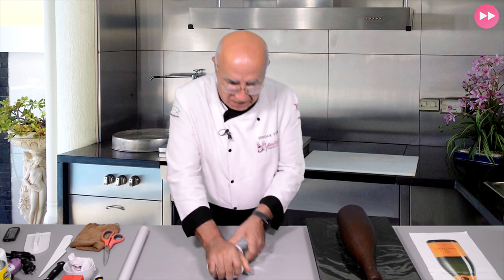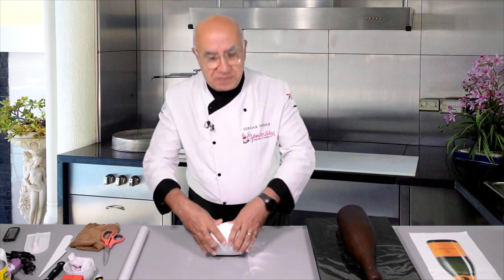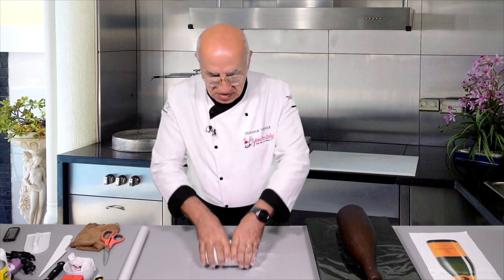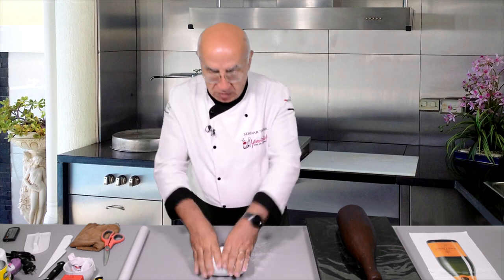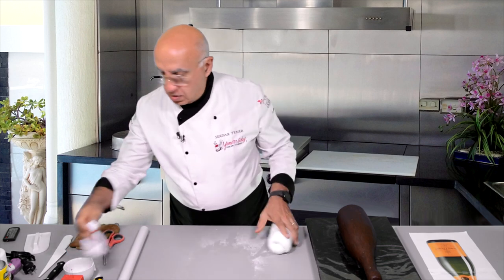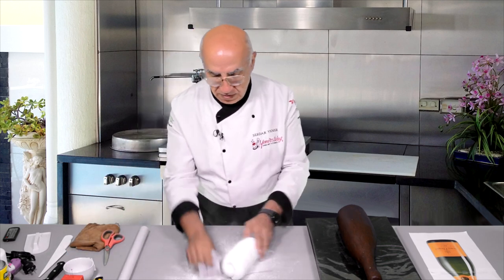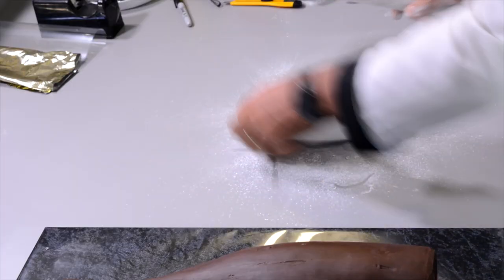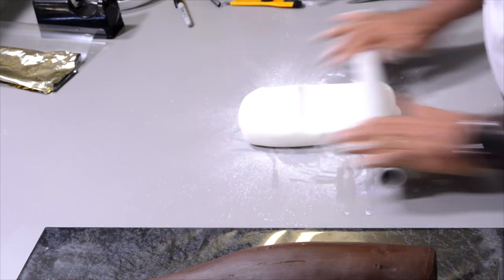I have here one kilo Vision white fondant. It is my really favorite fondant for three-dimensional cakes because it doesn't dry so easily or so quickly — I can work with it for quite a long time, and it also has very good stretch. Start with a bit of extra starch and I'm going to roll this one quite long, which is why I start with a sausage shape.